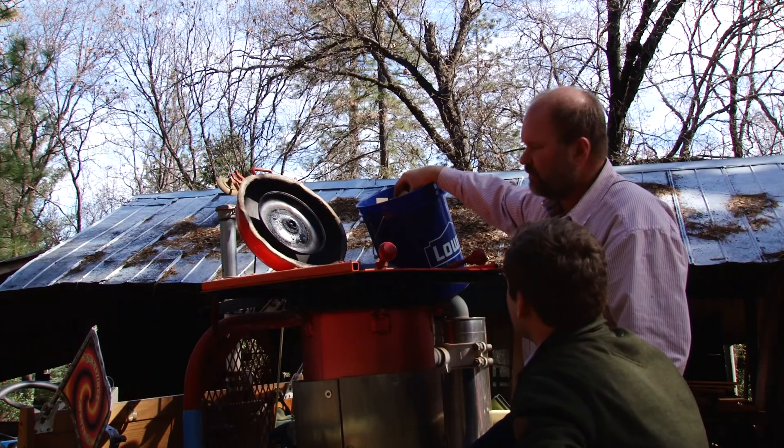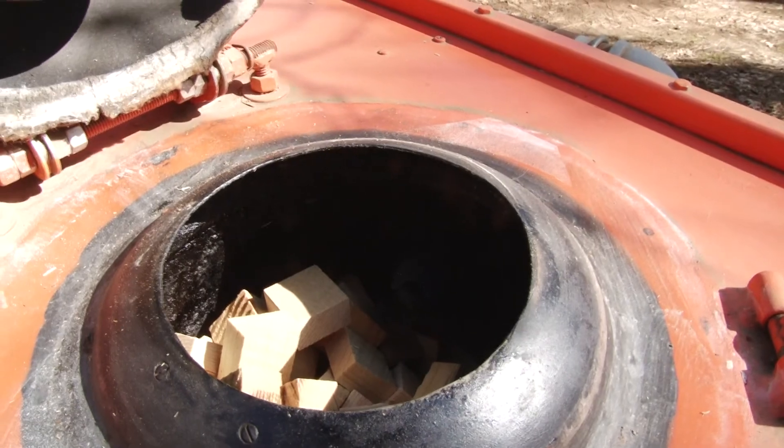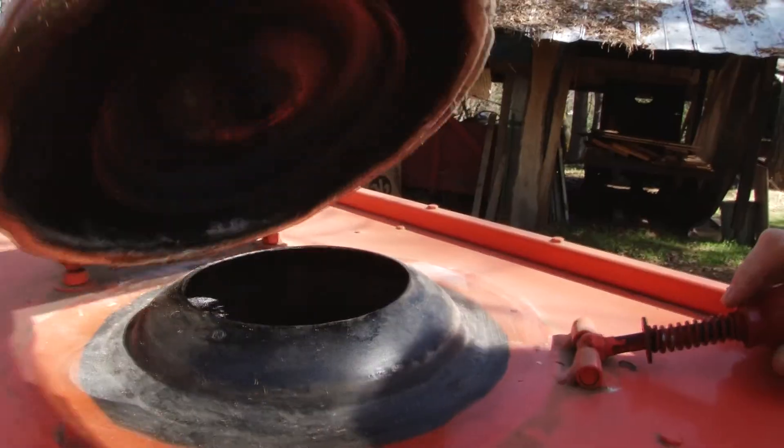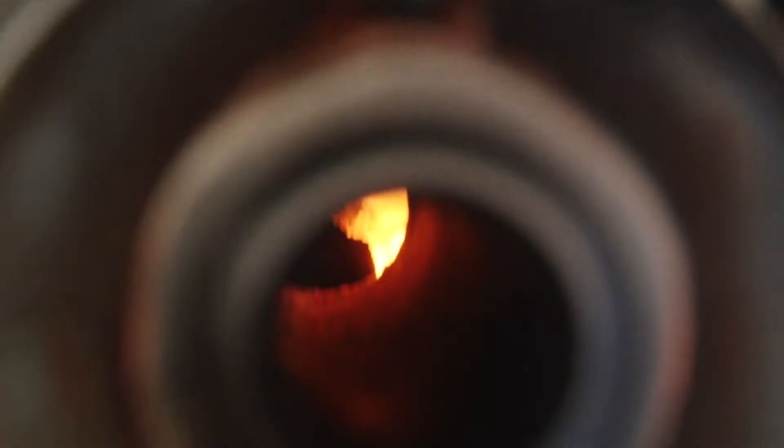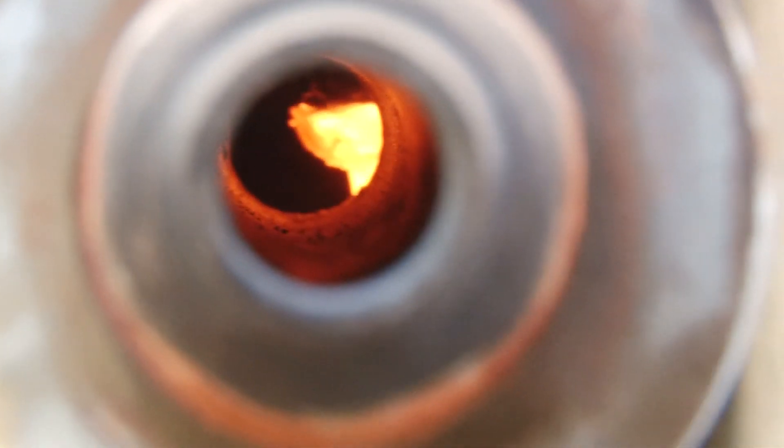So what's the first step here? Well, you're gonna have to fuel it. This is the fuel? That's the fuel. These are wood chips. Yep. This is the backdraft wood gasifier — one of the few cars that run on wood.